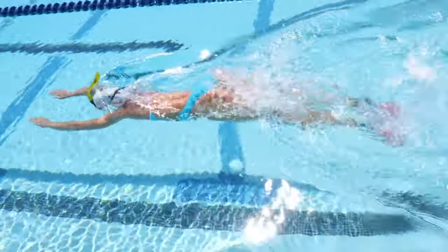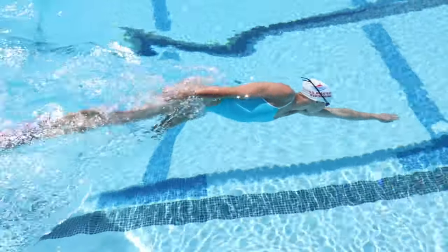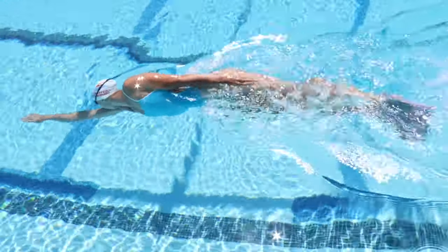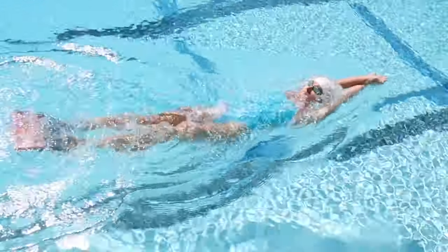Kick on your stomach in a streamlined or superman position. Kick on both your left and right side with one arm up and the other by your side. Kick on your back in a streamlined position or with your hands by your side.